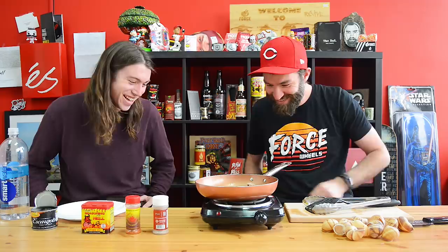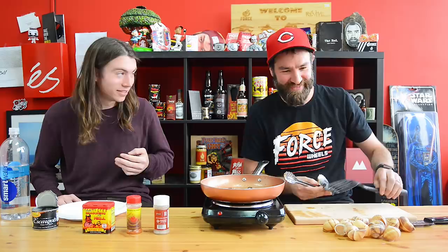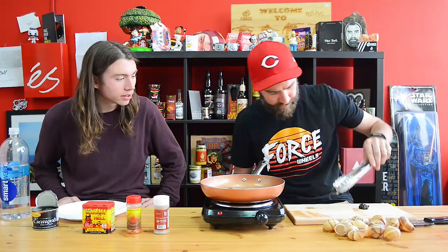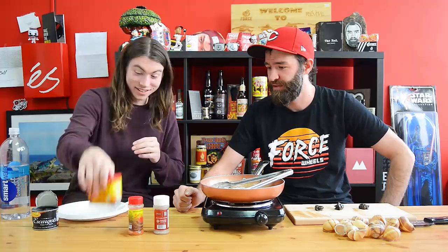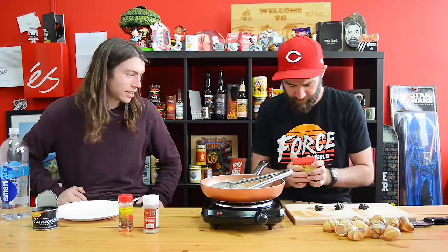Considering they're probably expired... I think they're done. I'm actually a little excited to go into this. I'm least excited about the seasoning because last time it was terrible and I said I'd never do it again, but here I am. Which one do you think is the least spicy? This one — and then in order after that.